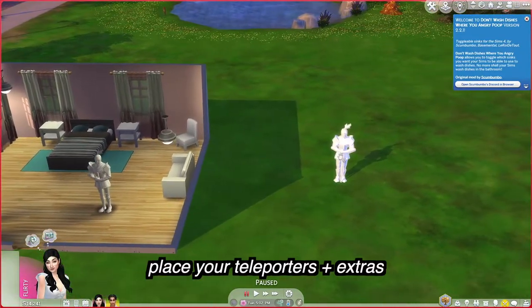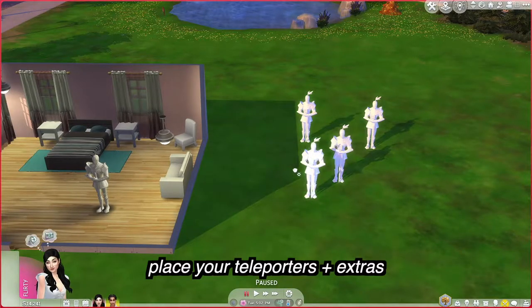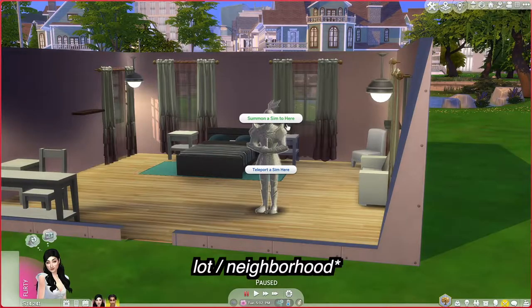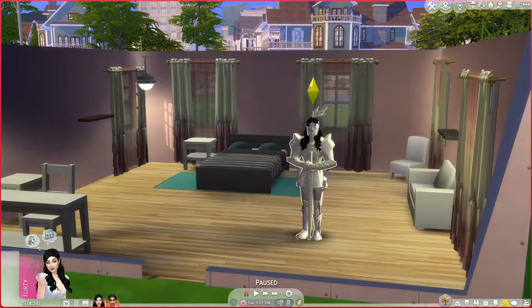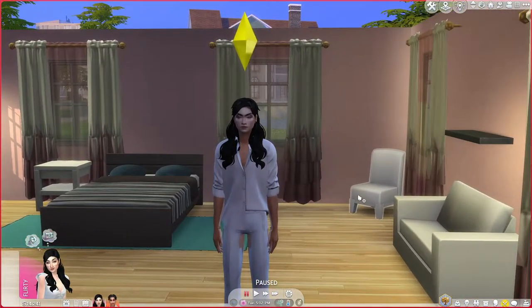I recommend just having a bunch of teleporters on the lot available because you are able to move them in live mode — you don't have to go into build mode. The teleporter mod is pretty straightforward: you just click on a teleporter and it'll say 'Summon Sim' or 'Teleport Sim.' Summon Sim is for a sim that's currently not on the lot. Since we have the two sims we want, we press 'Teleport,' select our household, and teleport Deandra and Monroe.